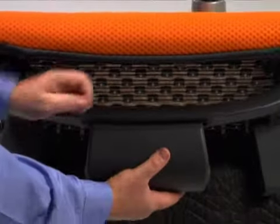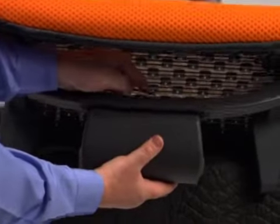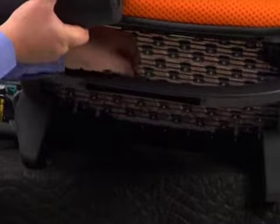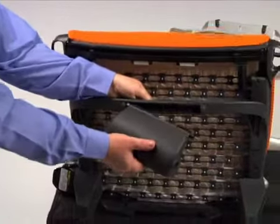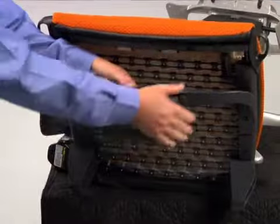Insert a 1/16th inch allen key into the hole on top of the front seat link, then slide the seat link to one side and remove from the frame. Transfer the front link to the new seat by inserting one corner and rotating the opposite corner into the frame until it snaps into place.